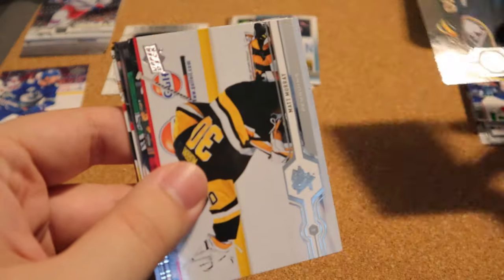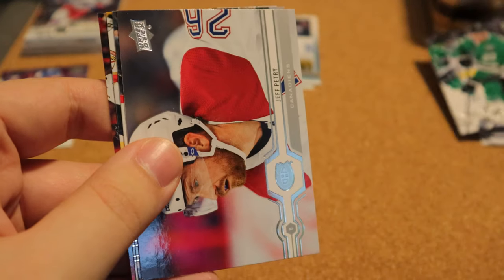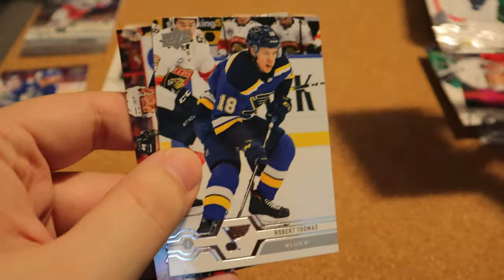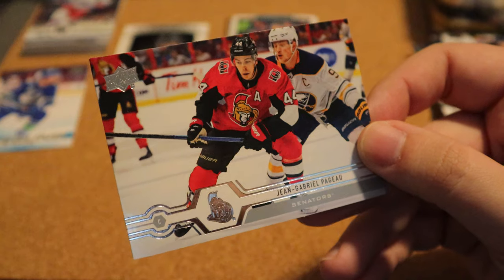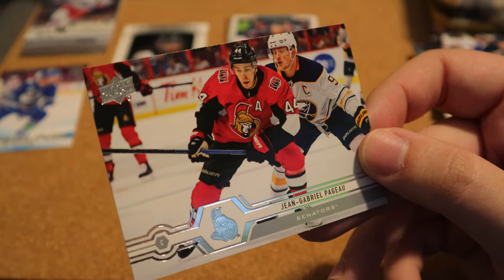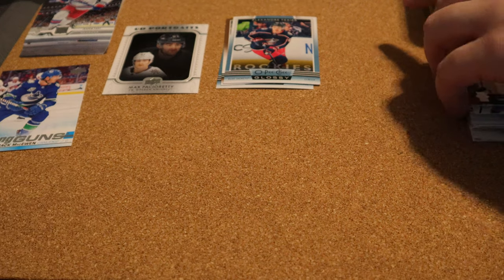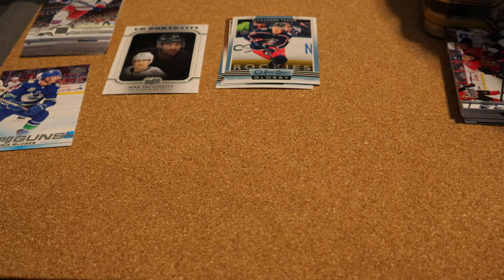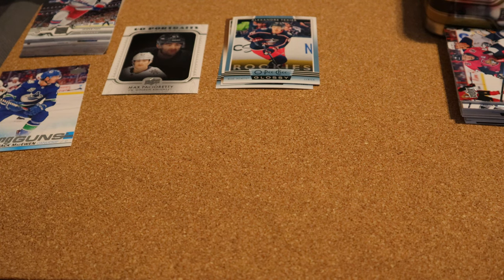Going to the next pack: Mackenzie Blackwood, Rasmus Dallin, Matt Murray — I got these all out of the fat pack. Lindell, Jeff Petri, Tom Wilson, Robert Thomas, and we have John Gabriel Pajot — I finally got a case. I'll show you guys in a future video — I got the case for his autograph puck and his Young Guns to go in, which was really cool. That card was also extremely miscut in the last tin.